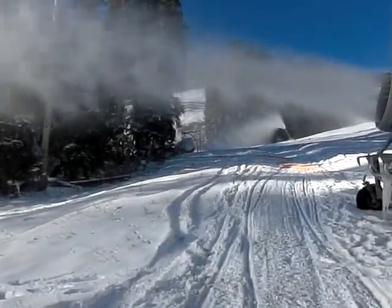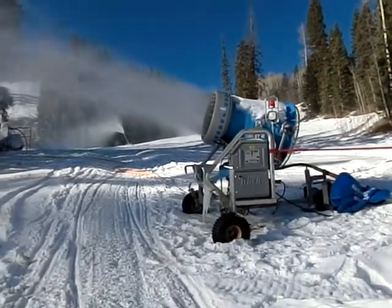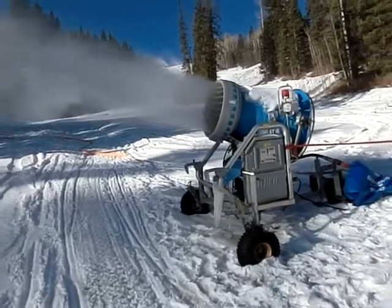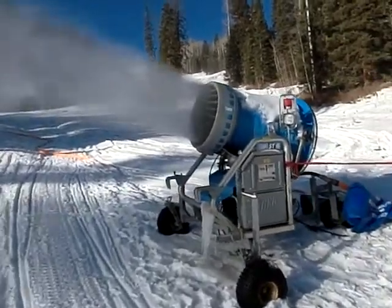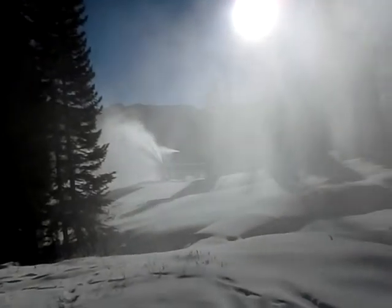This one just has one line feeding it water, and then that big fan blows the water out. You can see the water shooting out of those nozzles. When it hits the air, it freezes. Snow making.